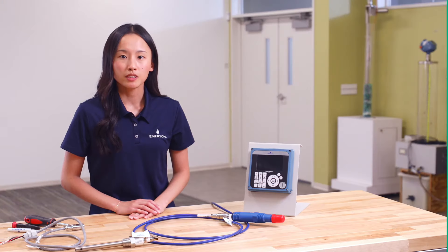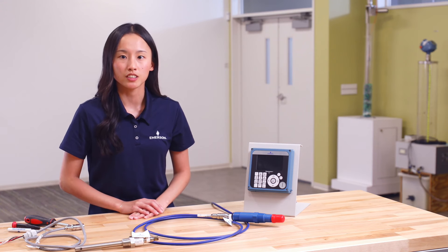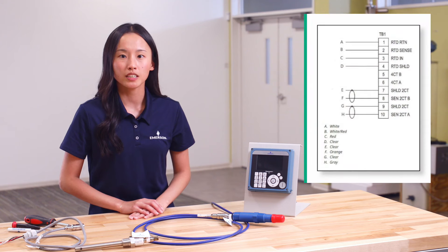Now, I will demonstrate how to connect the Rosemount 400BP contacting conductivity sensor, which has a different sensor card, to the 1058 transmitter. Use the corresponding diagram in the wiring section of the sensor's quick start guide.